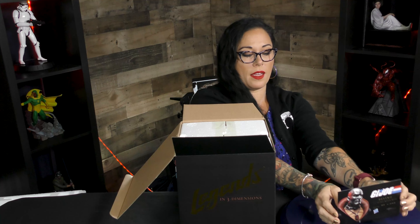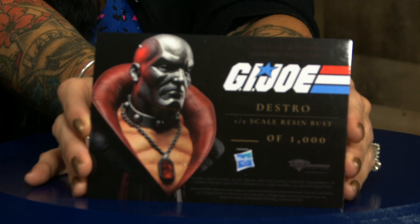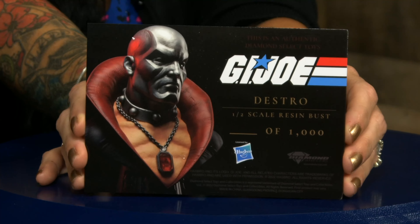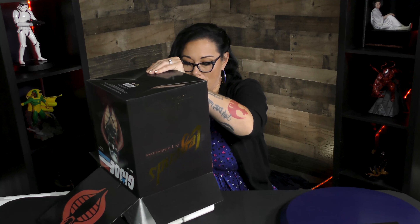This is a limited edition piece so you have your certificate of authenticity — it will have your number on there. This is pretty cool because then you get to see what piece this is. I super love these Legends in 3Ds because the attention to detail and the paint applications are always amazing.